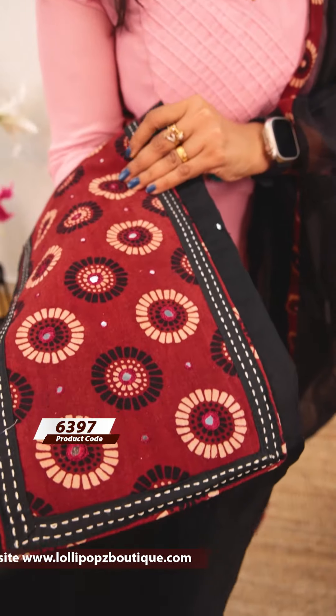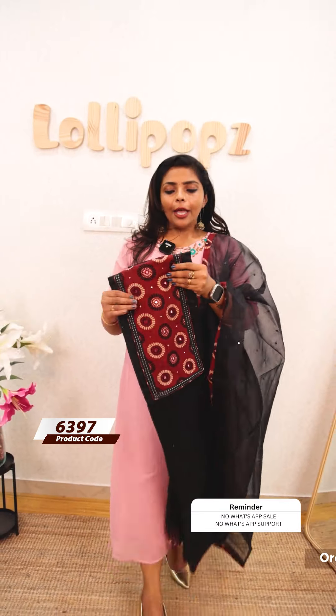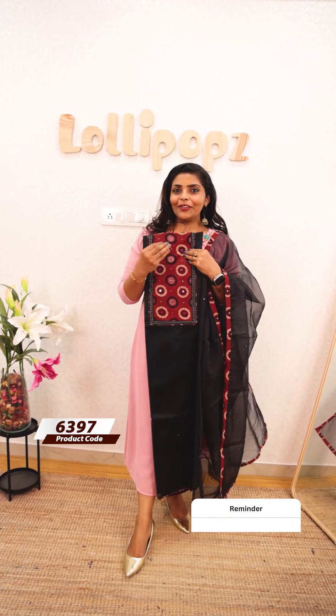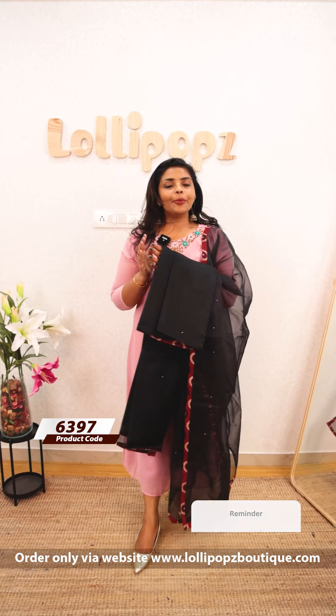The last one is a color change — it's a black shade with the same kind of pattern. The bottom is the same color. The price is Rs.1299. We are ready to dispatch. Thank you so much and take care.